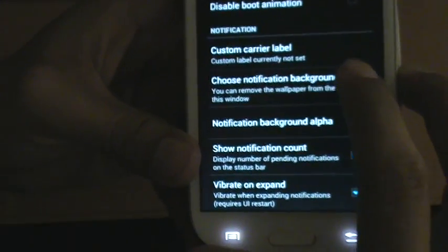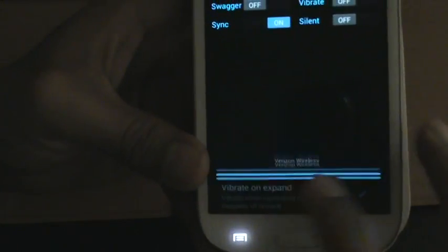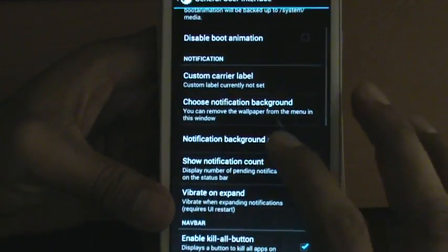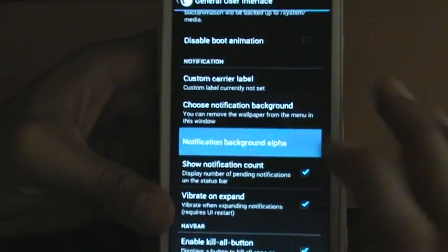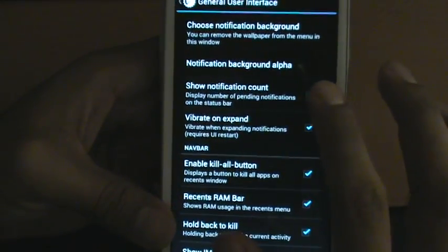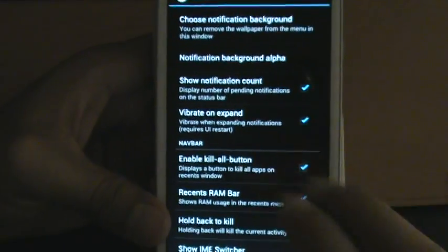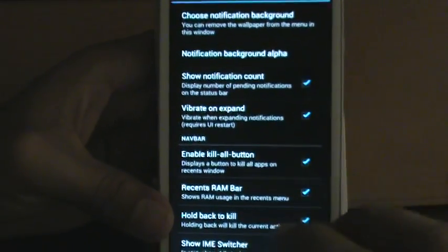Choose notification background — you can choose a background for the actual slide-down notification. Instead of it being black, you can have a custom wallpaper or a picture of anything you'd like. That's something really nice. Notification count, you can do that. Vibrate on expand — when you get an email or something and want to see if there's a picture in there, you can expand that. Enable kill button.